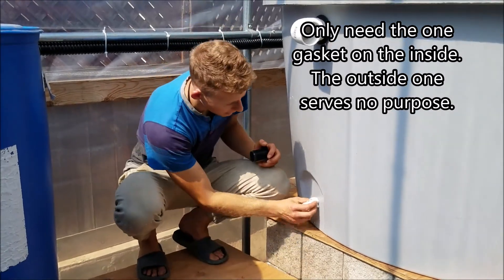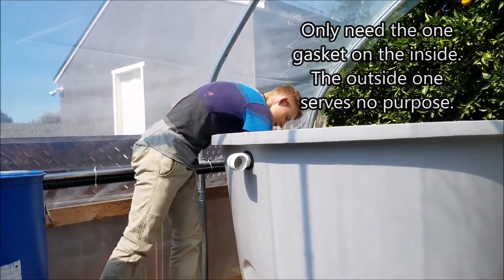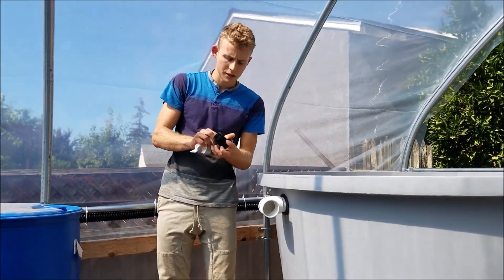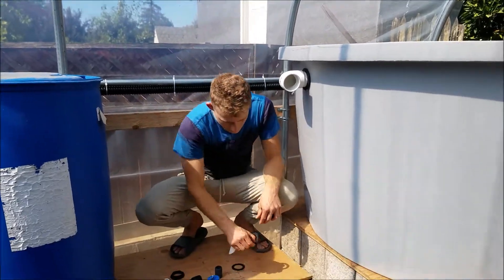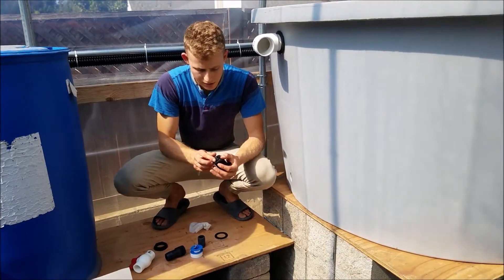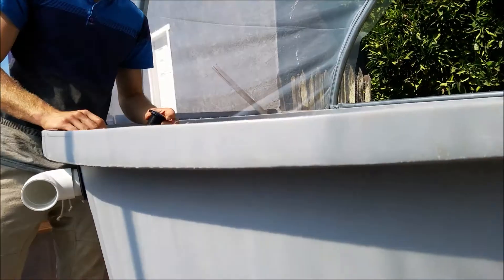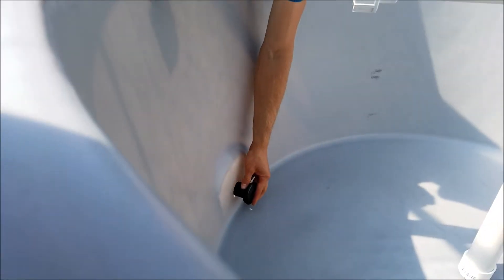You begin by cleaning the surfaces on the outside and inside here. Rubbing alcohol is better, but I'm using water and a paper towel. You clean the surface as well as the two gaskets. You put the outer gasket on and insert it through the hole. You want this side on the outside because the water pressure helps keep it tighter.